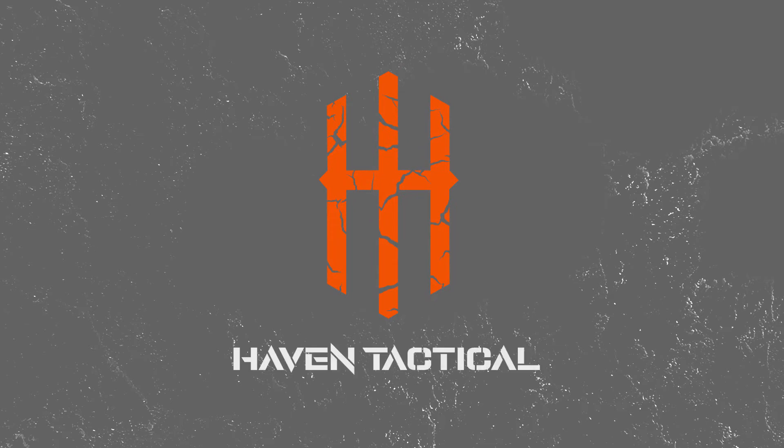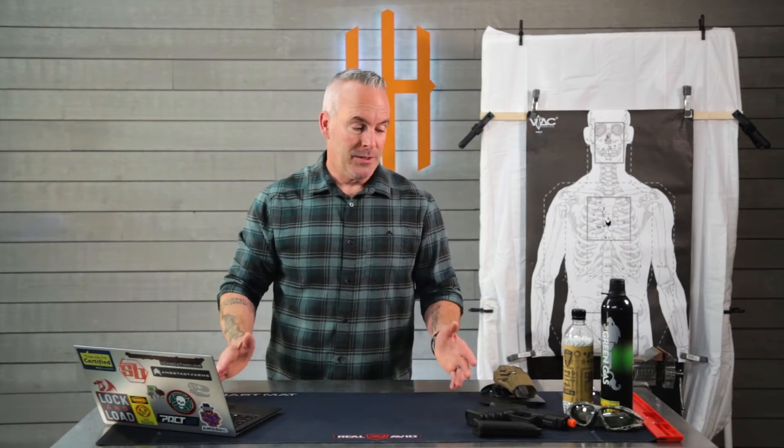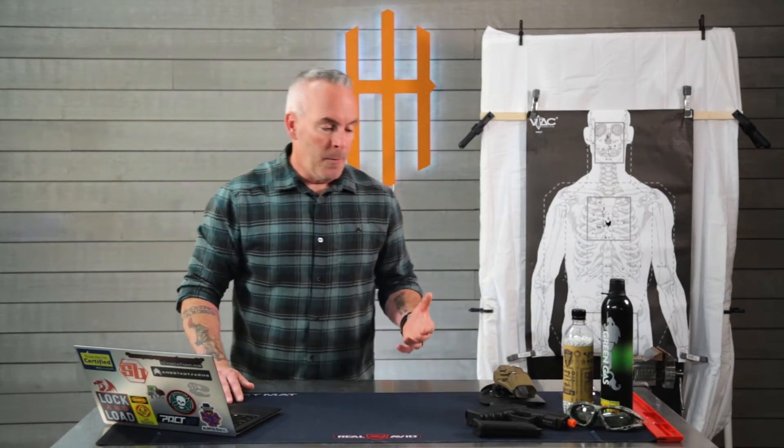Howdy! Today we'd like to introduce part of our concealed carry training regimen. For us to carry confidently, we need to train consistently and regularly. For that training to happen consistently, it needs to be accessible, affordable, and honestly it helps if it's a little bit of fun.